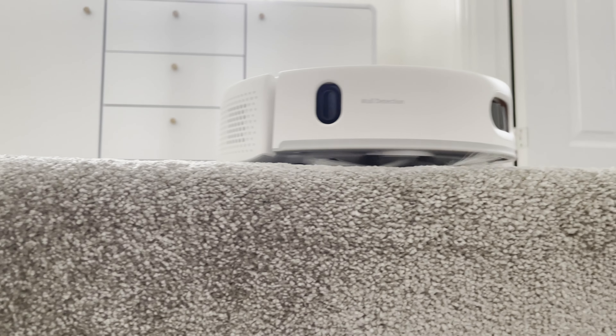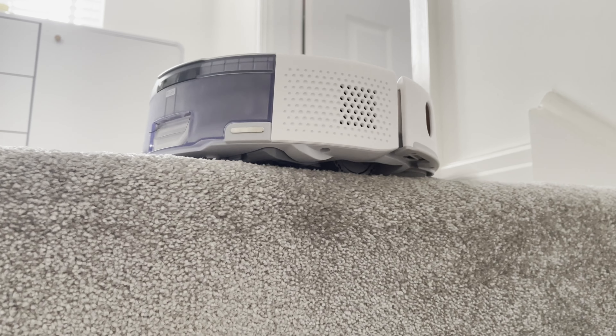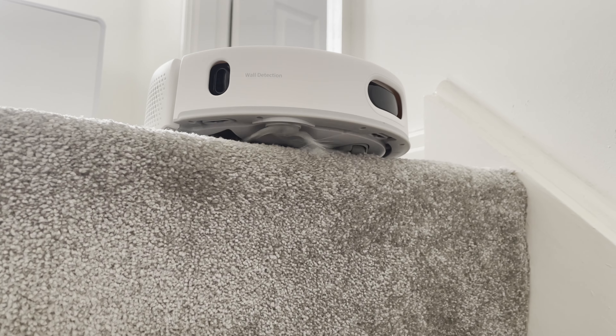Speaking of navigation, there was a previous version of this model called the K10 Plus which apparently didn't have very good edge detection. Thankfully they have fixed that for this version and I've had no issues with the top of my stairs. It looks like it's going to dive straight down the stairs but then it always stops just in time, and this means that it cleans right to the edge.